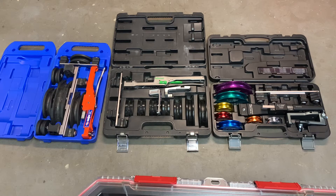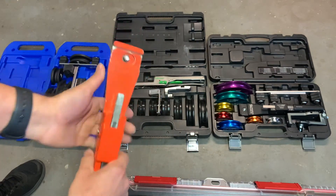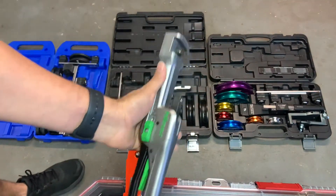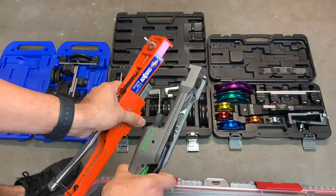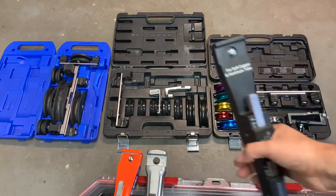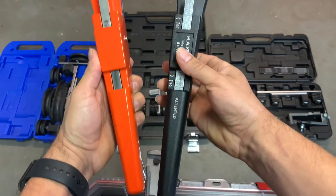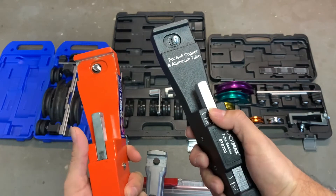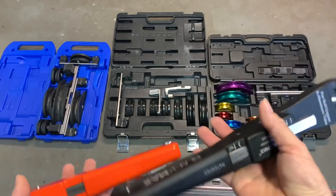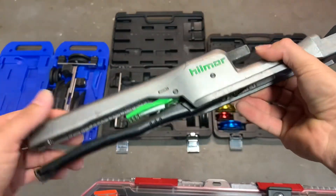I highly recommend each one of these — I'll put links in the description. Let me get the ratchets out so you can look at them. Here is the Uniweld bender, here is the Hillmore — you can see the difference. The Black Max is very similar to the Uniweld. Yellow Jacket is also very similar in design; I think they just colored them differently and made minor changes.